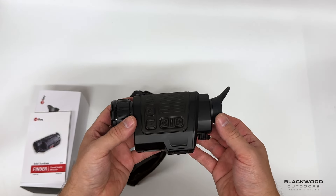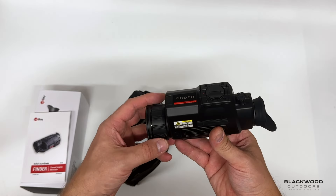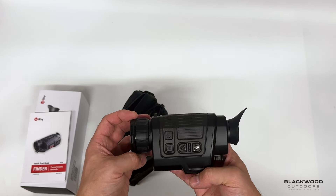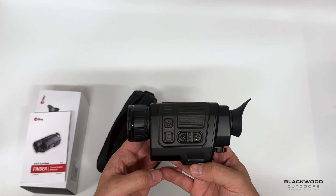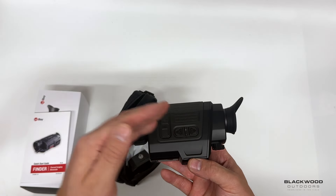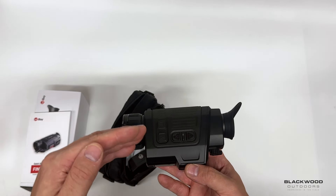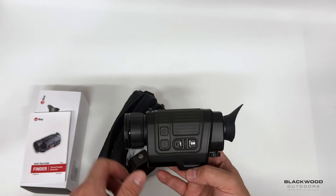It's handy having an LRF in this compact unit because it does everything in a small package. The sensor is a 640 resolution, 12 micron, 20mK NETD — really good performance. The lens, sensor, and everything you're getting is high performance for a very low price point.